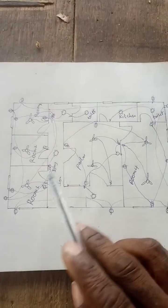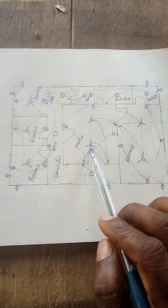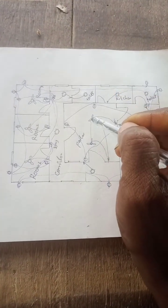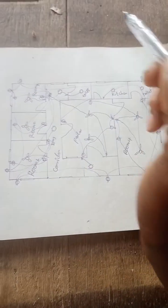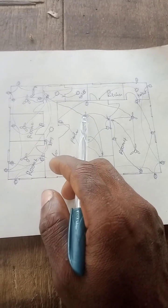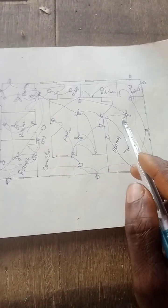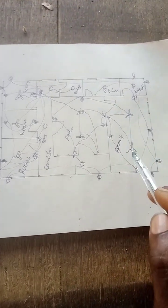So after everything, this is the panel. See the connection here. From here the light is sent to here. This is the switch for the fans. From here we send to the DB — to the distribution box. This is the junction box. From here now all the lights here will be distributed.